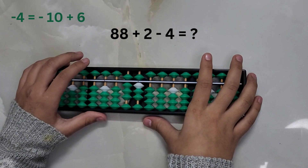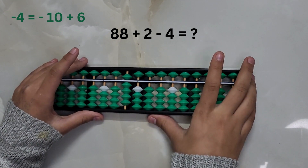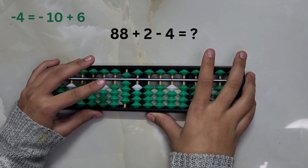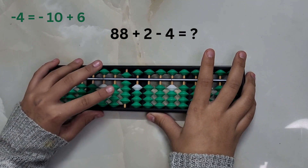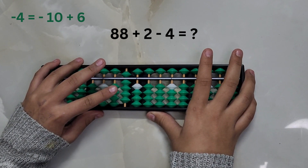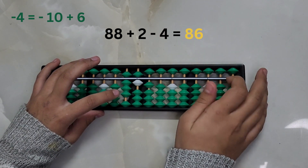88 plus 2 minus 4. Now we don't have enough pieces on the ones place to subtract 4 directly, so we will take help from the big friend formula: minus 10 plus 6. The answer is 86.